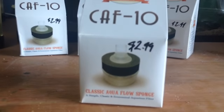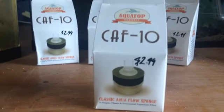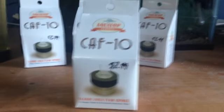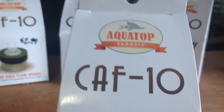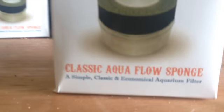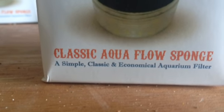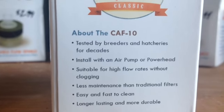You'll find them for about $3 at a local fish store. I have never seen a sponge filter for sale at a chain store, but I don't know. So let's look at it. AquaTop Classic CAF10 — picture of the product. Classic AquaFlow sponge. A simple, classic, and economical aquarium filter. About the CAF10.